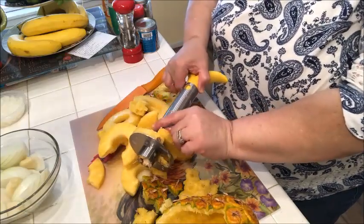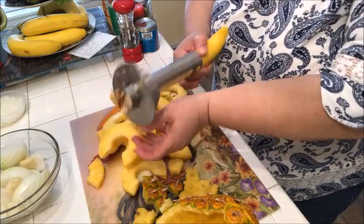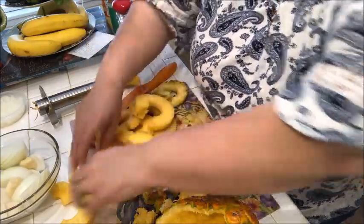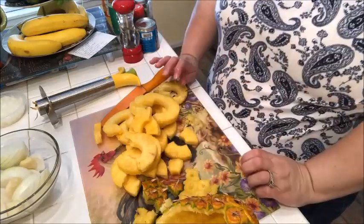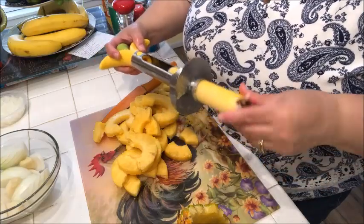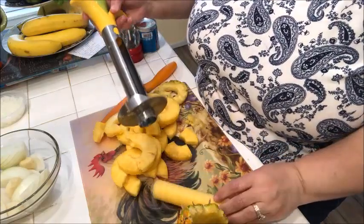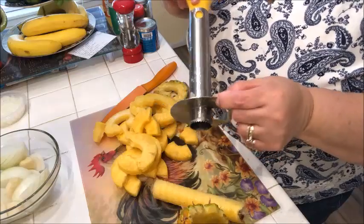We're just going to pretend you didn't see this happen — but I'm letting you see it because this is real life and this is what really happens. But look at these slices, oh my goodness, they are so pretty! I'm going to take the chopped-up ones and throw those in my blender. The apple core just came right out — be very careful with these little blades because they're kind of sharp. I'm glad I didn't cut myself.